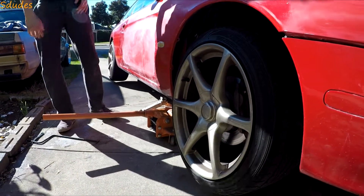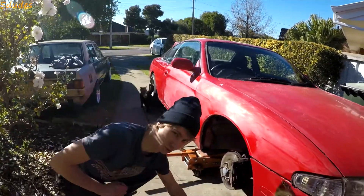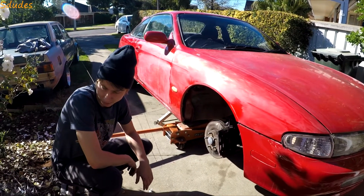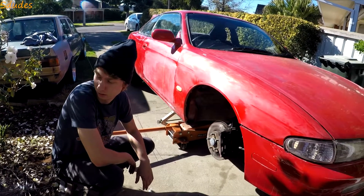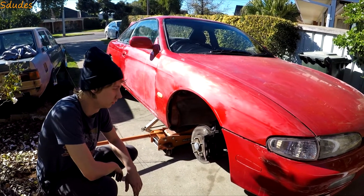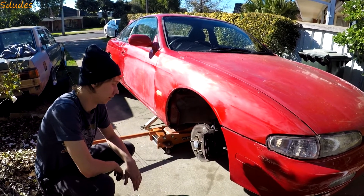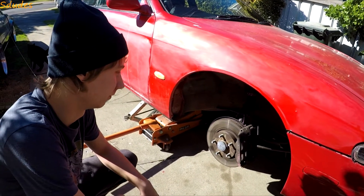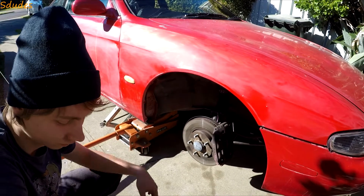These are R34 GTR rims — they're 18 by 9 with about plus 20 offset, so they fit pretty well. Today we're going to be putting spacers on to sit them out a bit nicer, and also installing extended studs. The reason for that is you can't really run spacers safely without extended wheel studs, because you need to still be able to get the nut on with enough thread engagement.